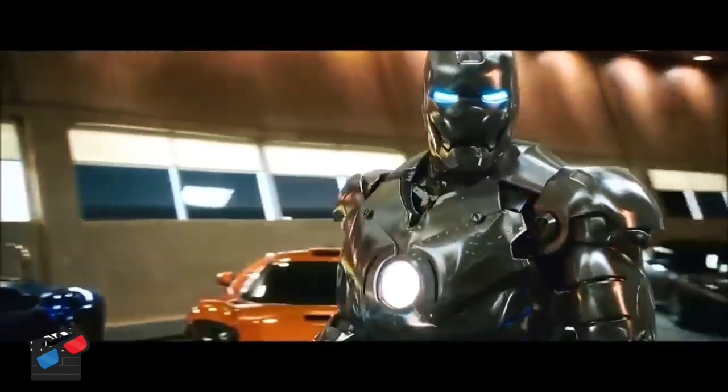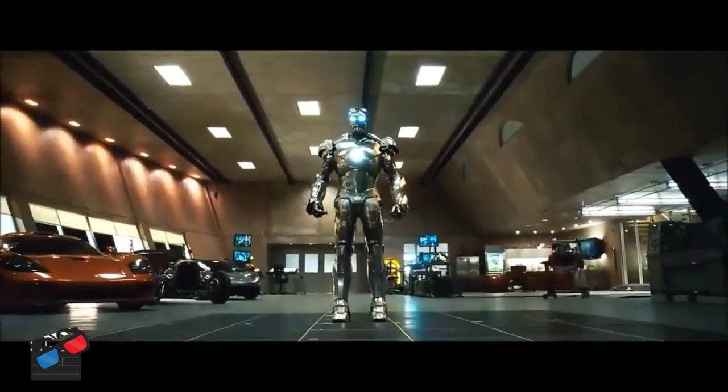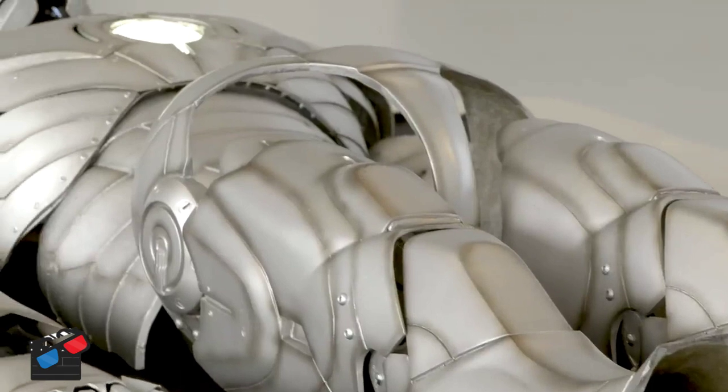To take files from Marvel Studios for Iron Man, convert them into buildable objects that we could then send to our partner on this, EOS, who fabricated all the parts.